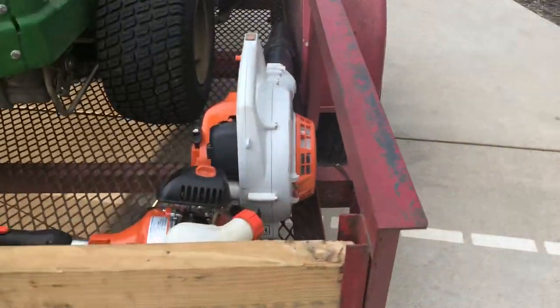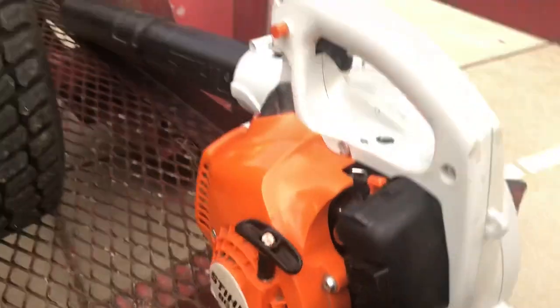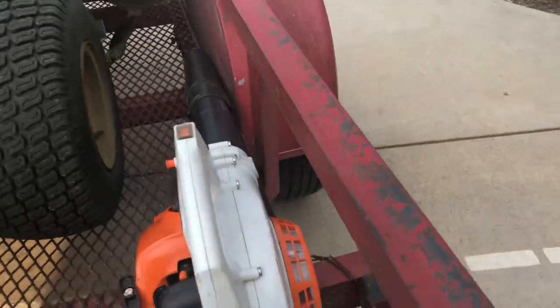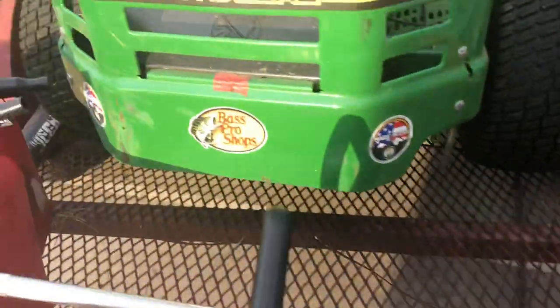Next I have the Stihl BG 55 — it's a pretty nice blower. I use it a lot when I don't want to get out the big backpack blower, so I like to use it for lighter jobs.